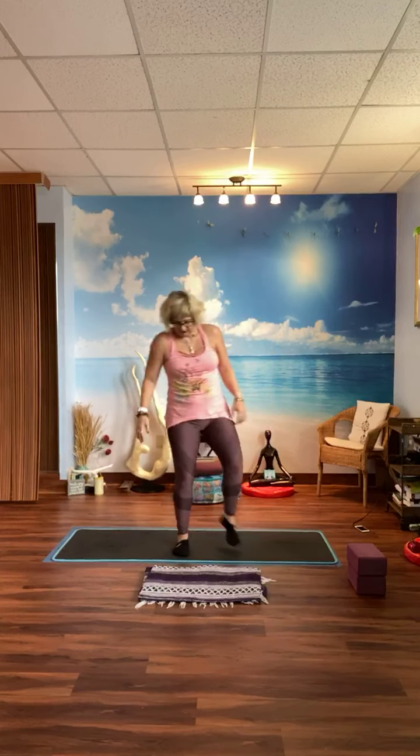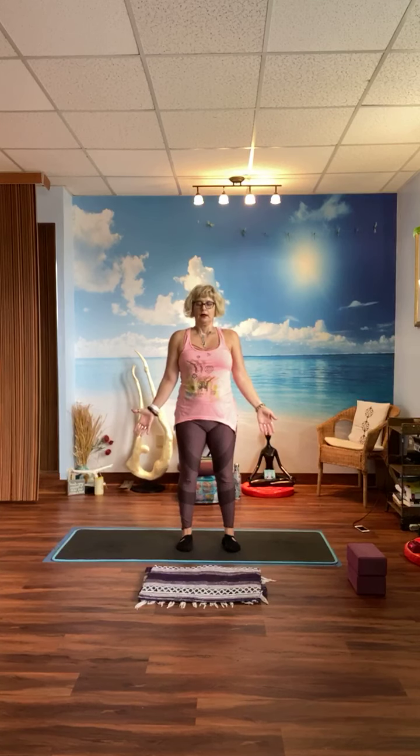Find your Tadasana Mountain Pose — pelvic floor in and up, navel to the spine. Five breaths here. Two more breaths. One more breath, and relax.